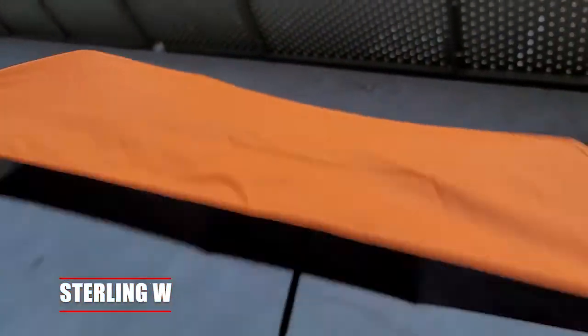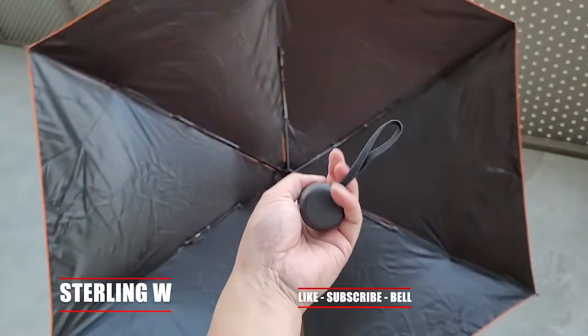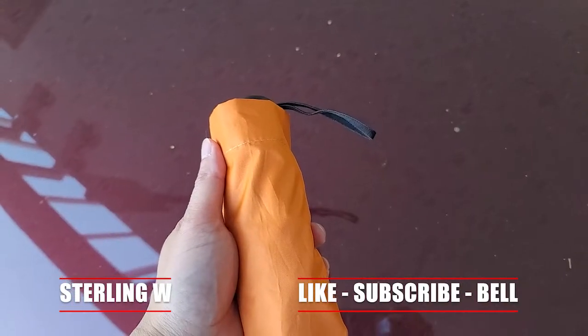Hey guys, I was looking for a travel umbrella that actually blocks out sun, so I got this. I'm gonna do a quick review of this new mini travel umbrella.